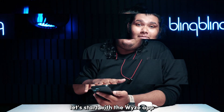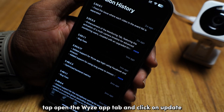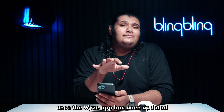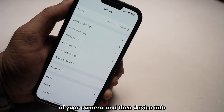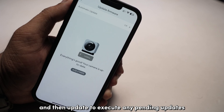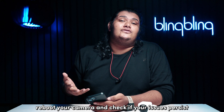Let's start with the Vice app. All you need to do is hop on to the application store of your device and search for the Vice app. Tap open the Vice app tab and click on update if there's any pending. Once the Vice app has been updated to the latest available version, open the app and head over to the camera settings tab and then device info. Tap on firmware version and then update to execute any pending updates. If you can't see an update button, then your camera is already running on the most current version. Once done, reboot your camera and check if your issues persist.